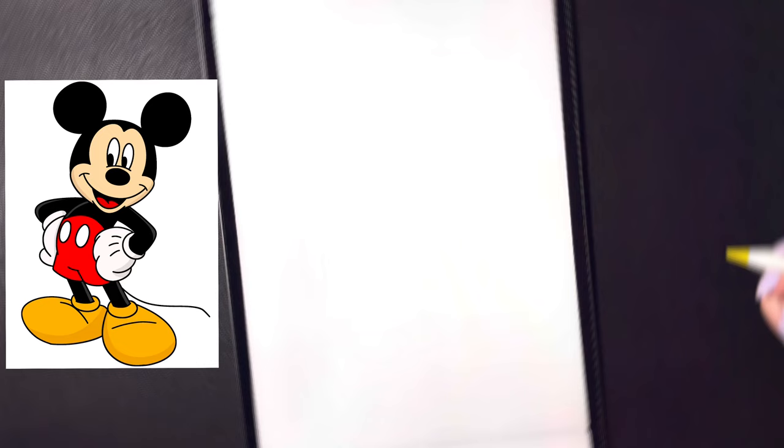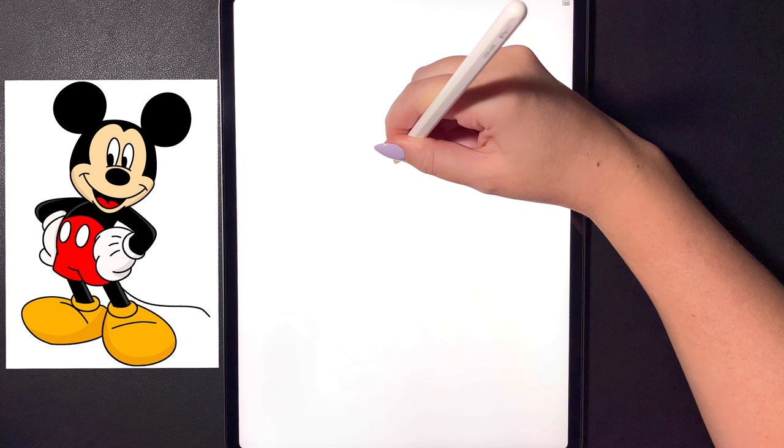Hey art friends! Welcome to today's how-to. Today we'll be learning how to draw a Mickey Mouse. First let's get started towards the center of our page and we're going to start by drawing a sideways oval shape for our nose.